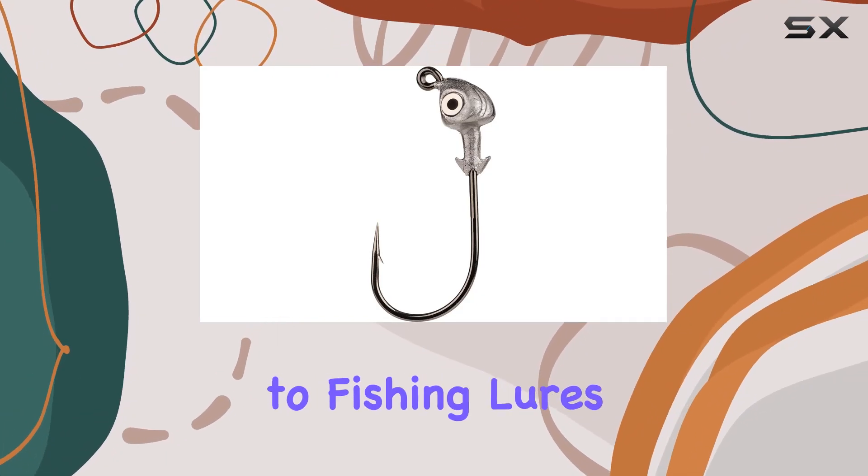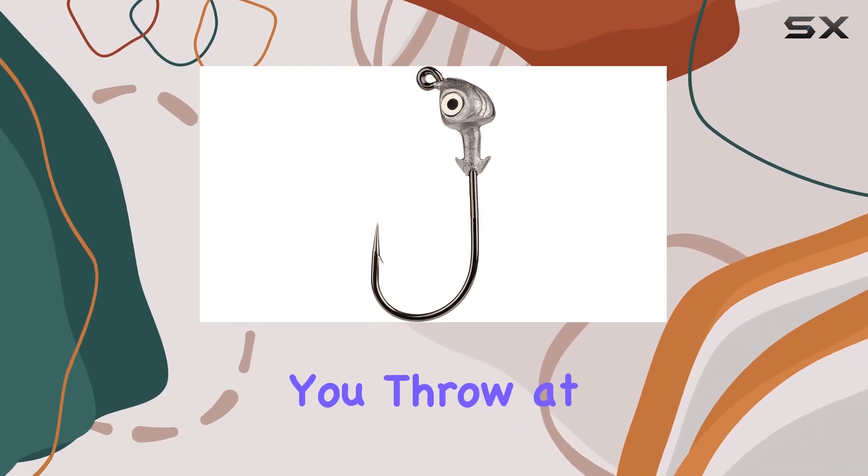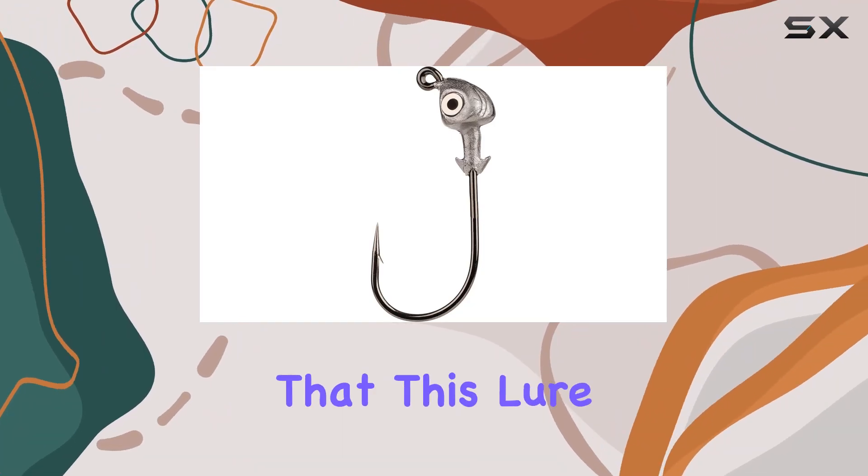Durability is also key when it comes to fishing lures, and the chip-resistant paint on this jig head ensures that it can handle whatever you throw at it. Whether you're fishing in freshwater or saltwater, you can trust that this lure will hold up.